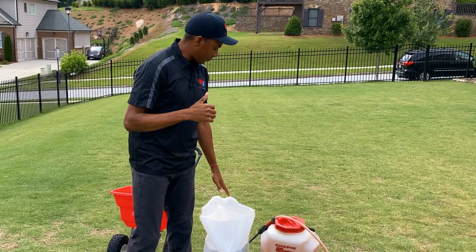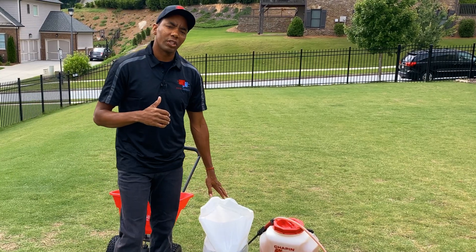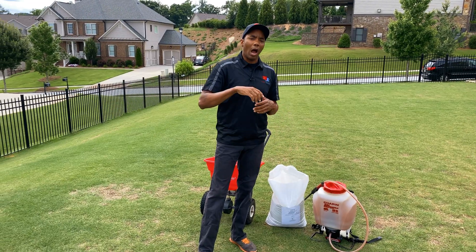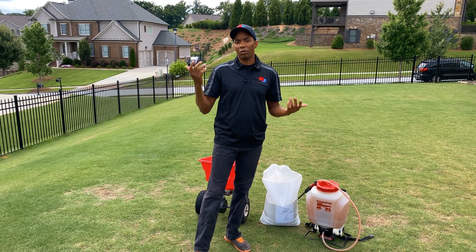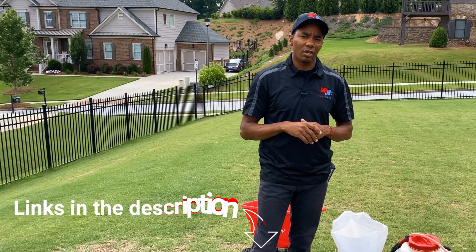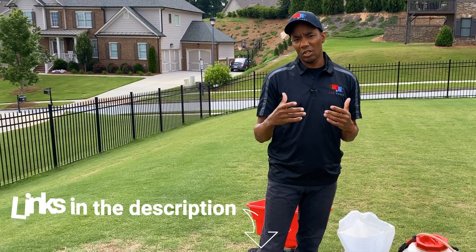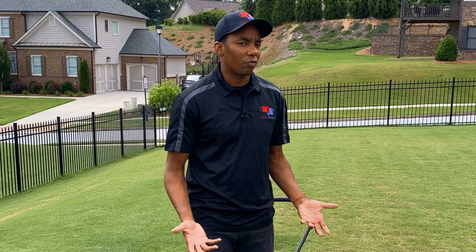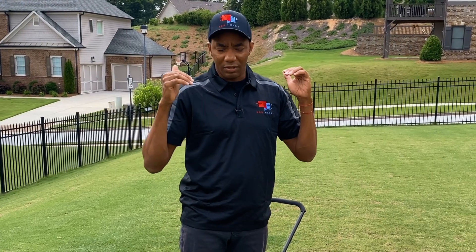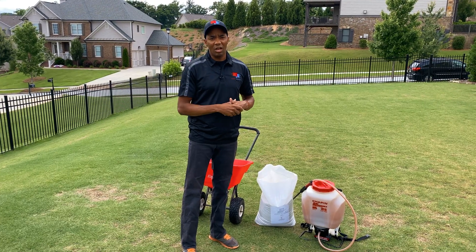Even though the fertilizer we're using is one that's local to the area, I'll have some options in the description for you guys going to Home Depot or ordering on Amazon — links for a stack you can use to get the same results. At this point, we are just really trying to raise the levels of everything in the soil because everything is so low, as you guys saw in that chart.